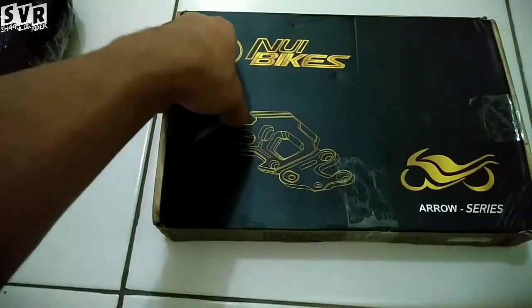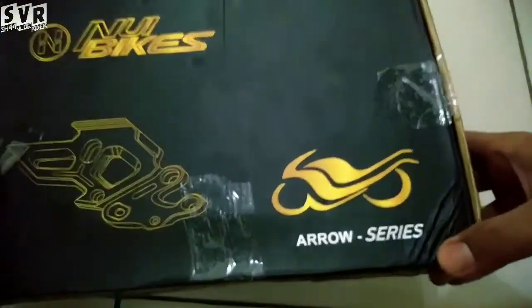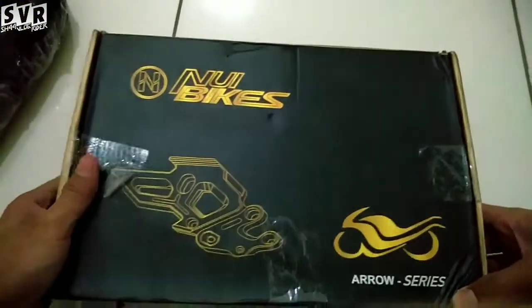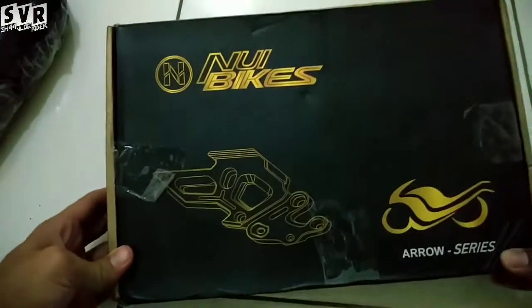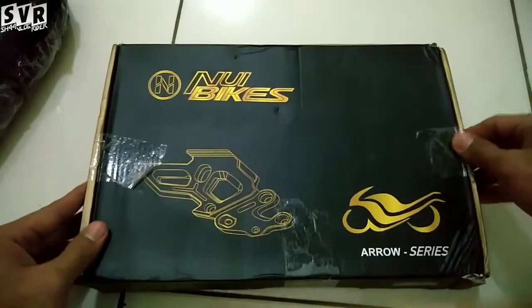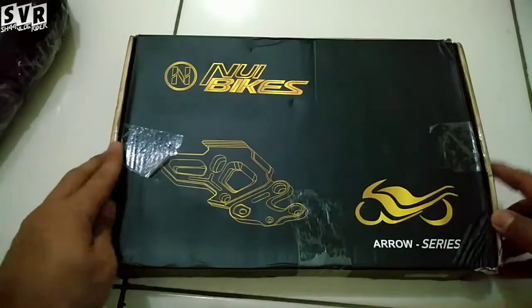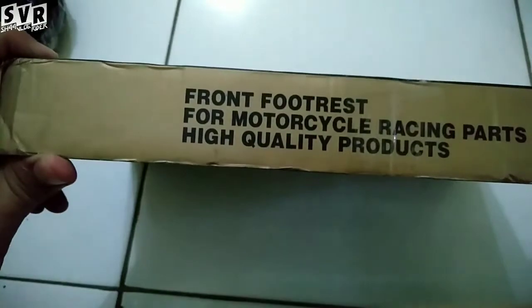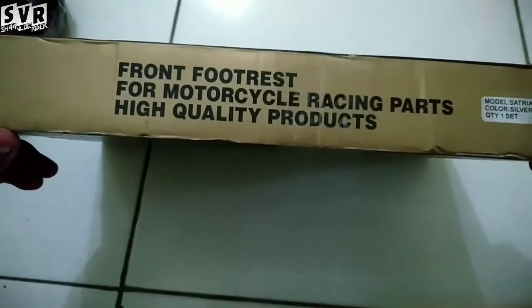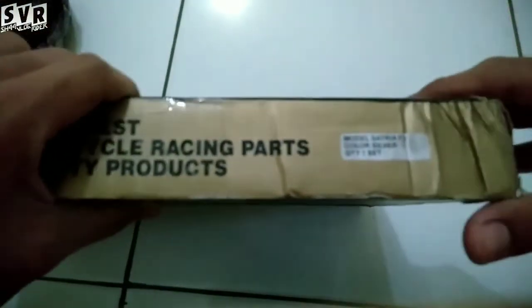Pengemasannya bagus, rapih, aman. Tapi ada sedikit lecet-lecet, kayaknya bekas lemparan. Kita belum tahu di jalan atau di gudang kurirnya gimana. Ini 'front footrest from motorcycle racing part, high quality product' — ini model buat review.